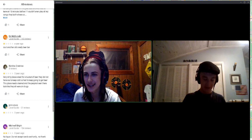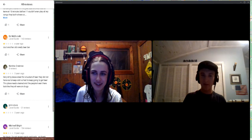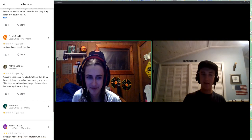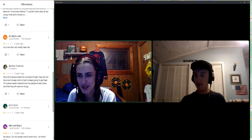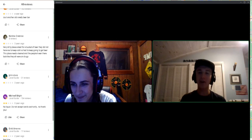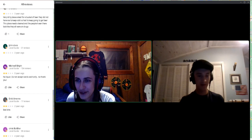This next one's from Ed McDonald who left 143 reviews — not just at this bar, but in general. This is from over a year ago and he said one star: 'Just another old smelly beer bar.' He probably leaves that in every single review.